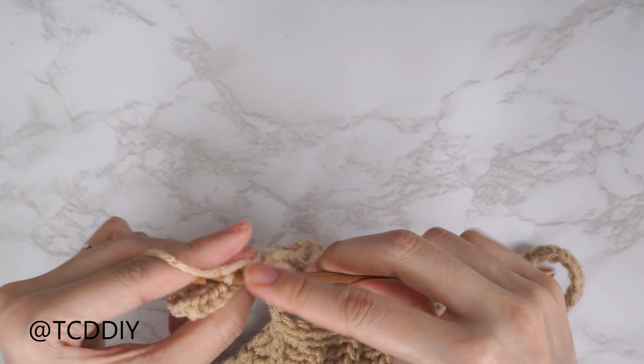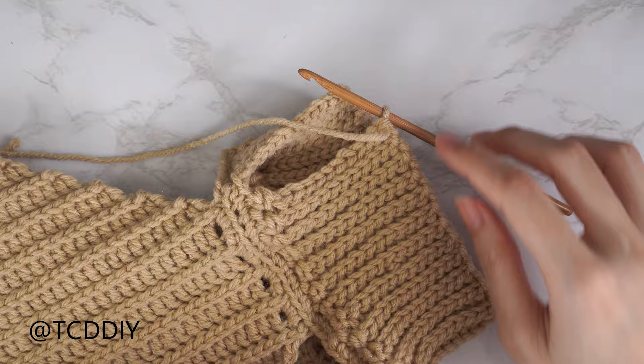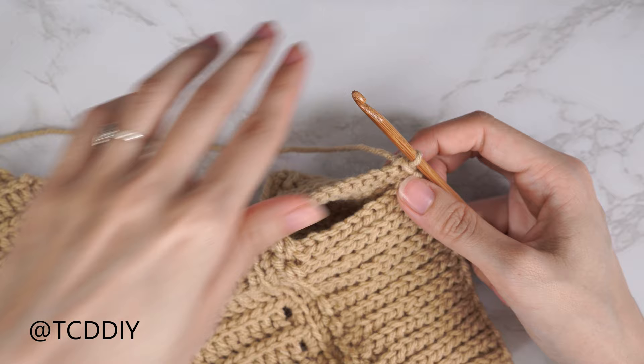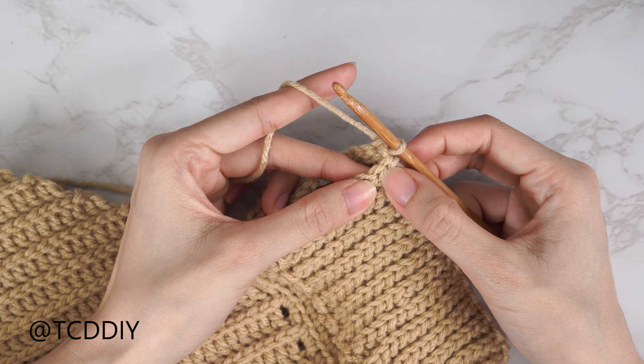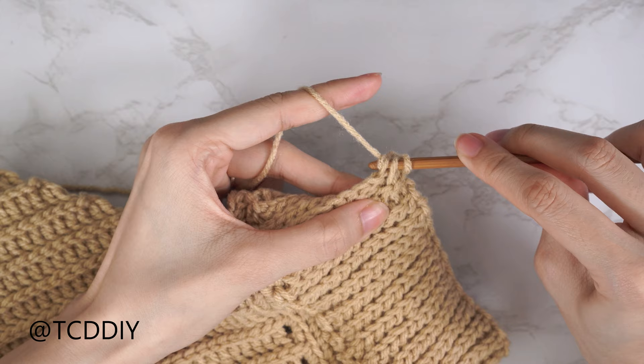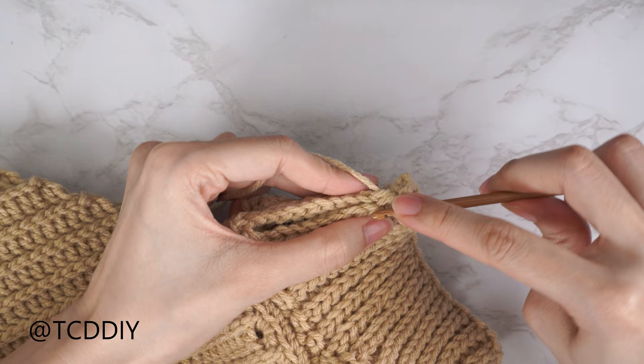Now that the back loop slip stitches are all the way around, seam everything together. Insert hook into the corner stitch of both front and back panel, yarn over pull through, for an outside loop slip stitch seam with work flipped right side out. Insert hook into first available stitch of the front panel through the front loop only, then next stitch of the back panel through the back loop only, yarn over pull through all three. Continue until no stitches remain, chain up one and cut. Then get your 6 millimeter hook ready.